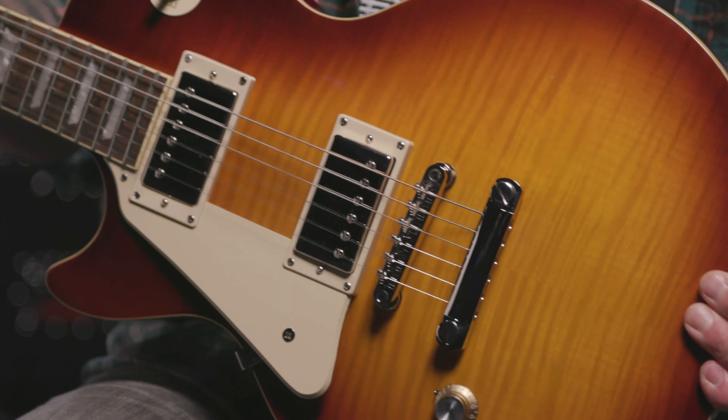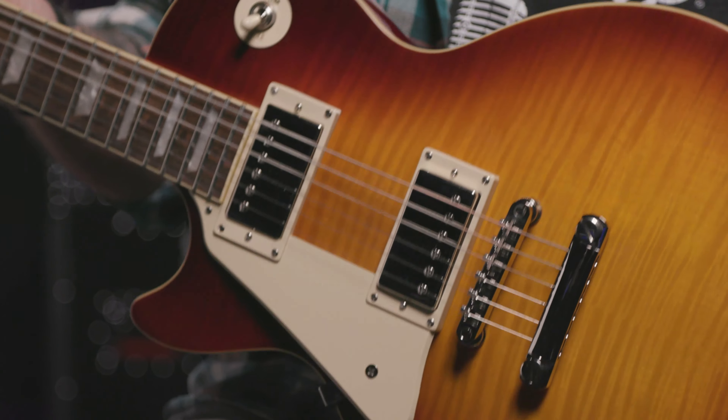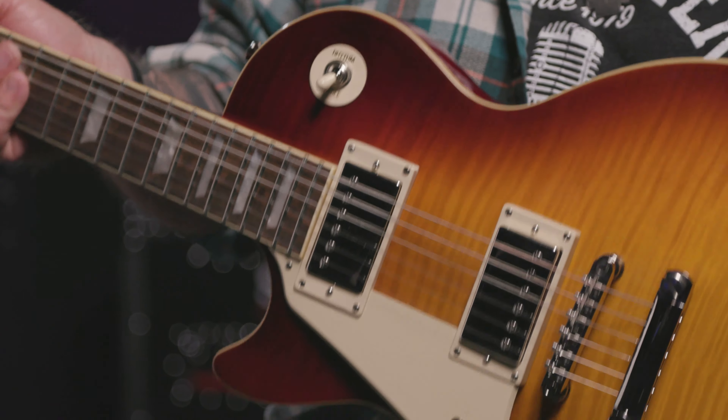I pulled this Iced Tea finish beauty right off the wall in the Sweetwater store, and its playability, tone, and feel makes me want to play a lot. An awful lot. And another thing they've done is to up the ante on both the hardware and the wiring as well.